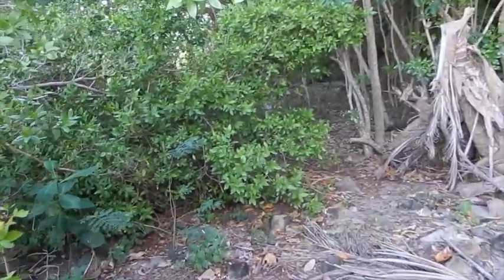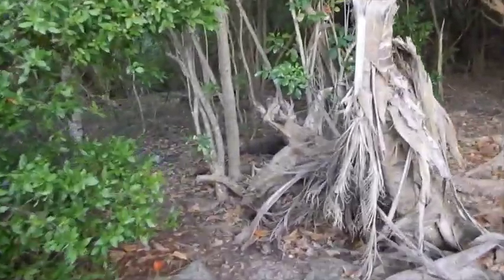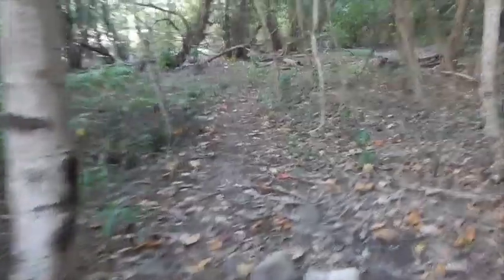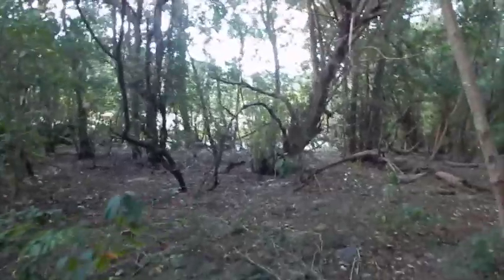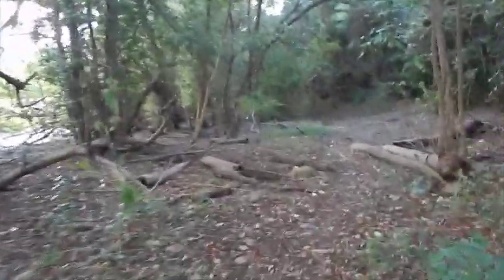I've got to cut back through the swamp here and get to the other part of the beach. There's one more thing that I want you to see back here that I noticed on the way in. There's an inland swamp area back here behind this section of the beach, and we're coming up on it now.